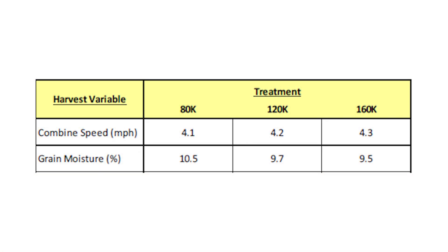One last comment: rolling through with the combine from 160,000 to 80,000, they actually had a full point of moisture higher at the 80,000 population — going from 9.5% to 10.5% moisture — which again lines up with everything seen prior in the season. The higher population was obviously drier, churning brown, while the lower population was still green. Certainly not surprising given the root development observed.